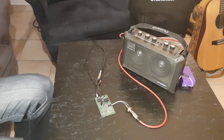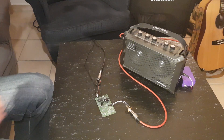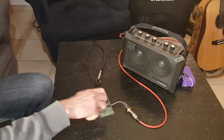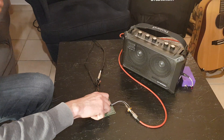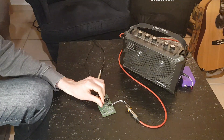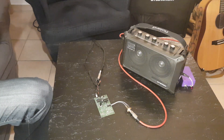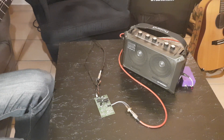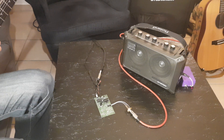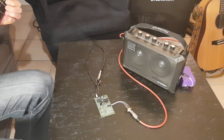So let me just demonstrate. [guitar demo with ring modulator effect] Thank you.